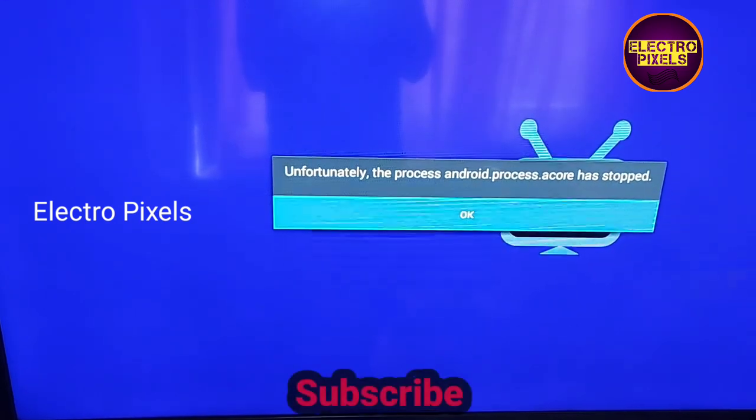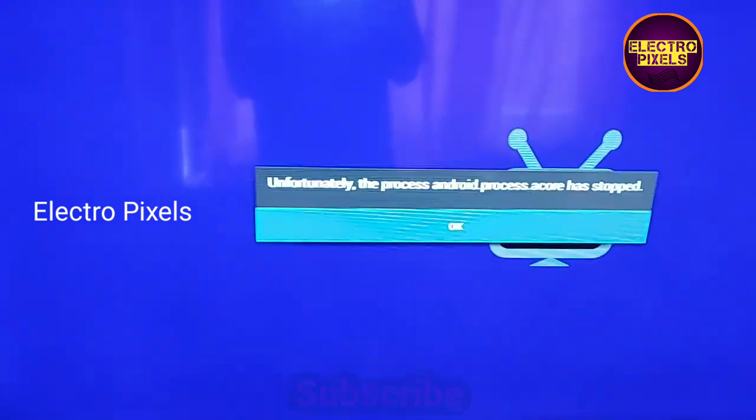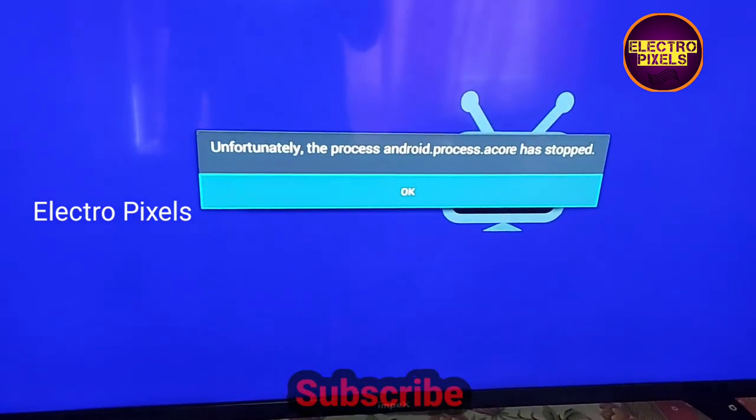This type of complaint is mainly due to software-related issues. To repair this TV, we need to change the firmware using USB.